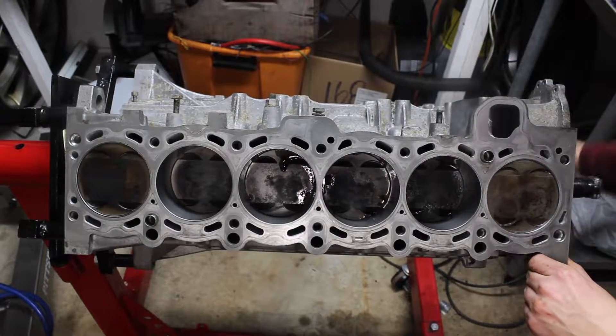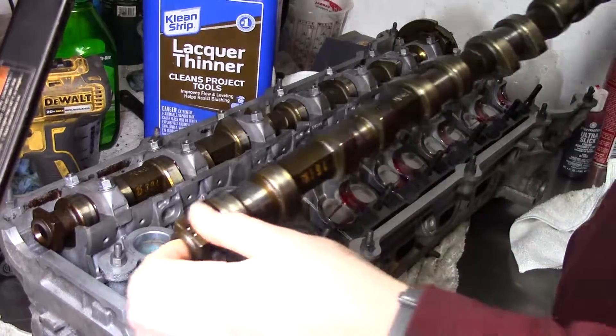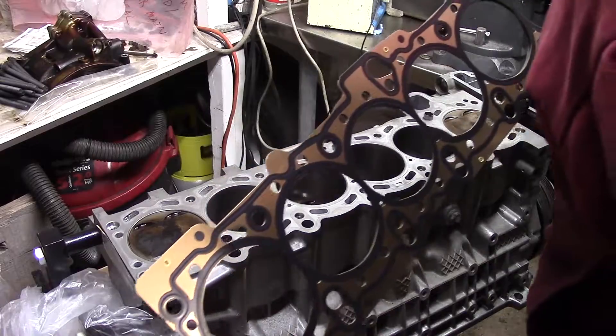Welcome back. In the first video I finished up the bottom end, then in the last video I refreshed the cylinder head. Now it's time to put the two back together and finish reassembling the rest of the engine.